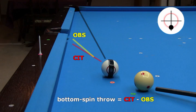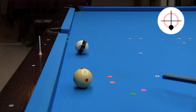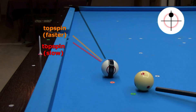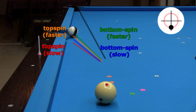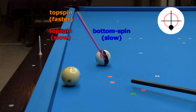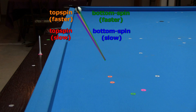With a bottom spin shot, the curve is in the opposite direction, which decreases the apparent amount of throw. As with normal throw, the amount of throw with cling decreases with faster speed, for both top spin and bottom spin. A top spin shot throws more than a bottom spin shot, especially if there is cling with a thin cut. With clean balls and no chalk marks, the amount of throw is much less, and the difference between top spin and bottom spin throw is small — but there is still a difference. Here are slow and fast top spin shots, and slow and fast bottom spin shots. Again, a top spin shot throws more than a bottom spin shot, even without cling.